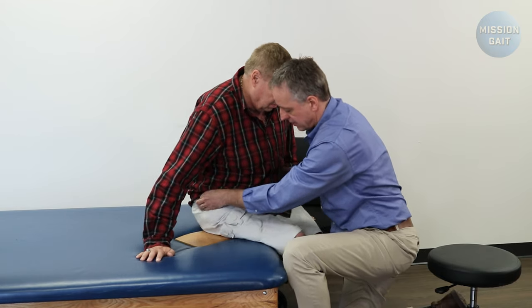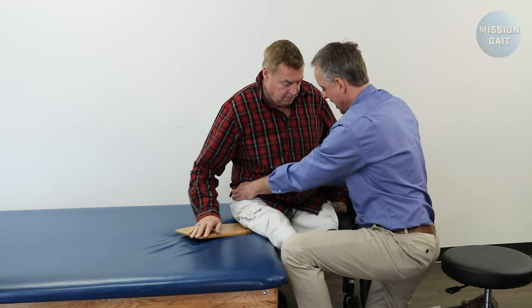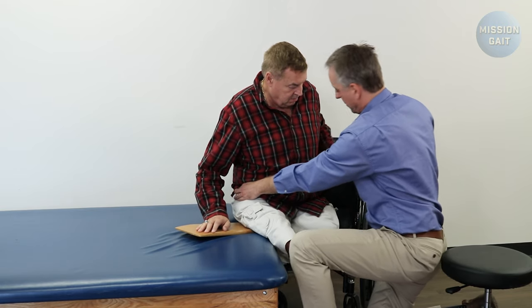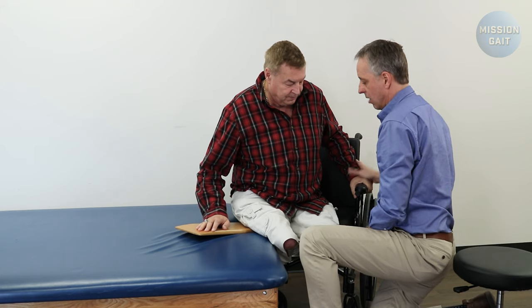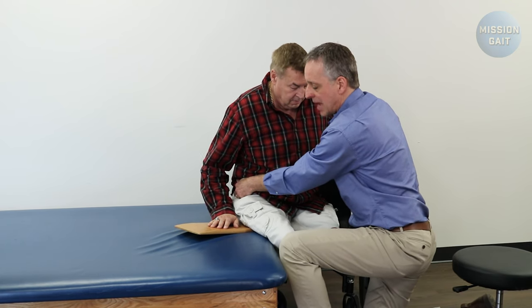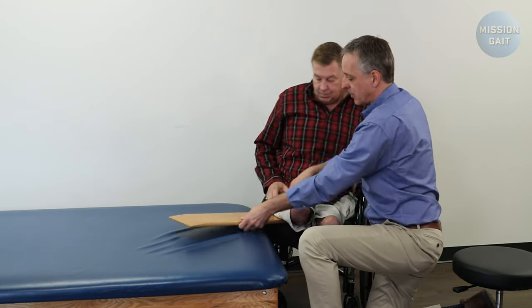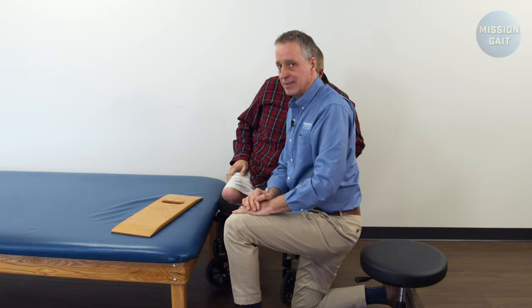Lean and scoot. Good. Lean and scoot. Now we're almost off the board. I want to bring his hand up onto the armrest of the chair to get a little more height, because for this last scoot we want to really lift up and sit way back into the chair. So lift up and way back into the chair. Once he's there, if he leans away slightly the board comes out easily.